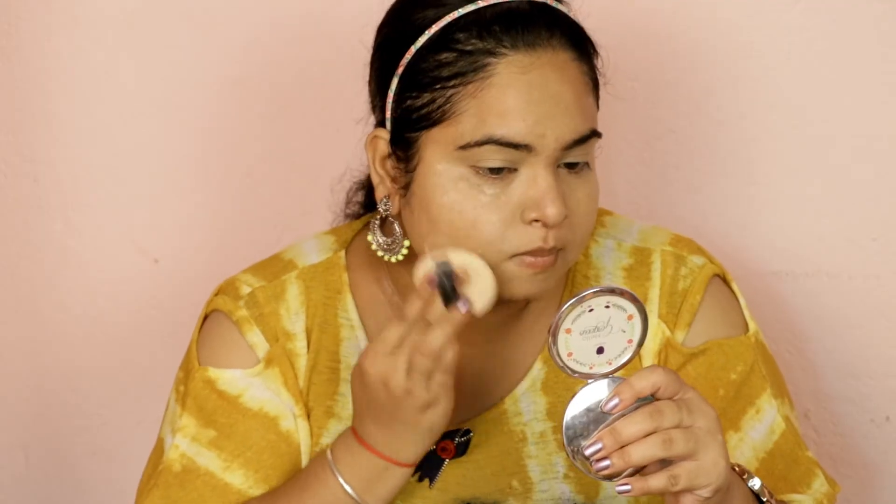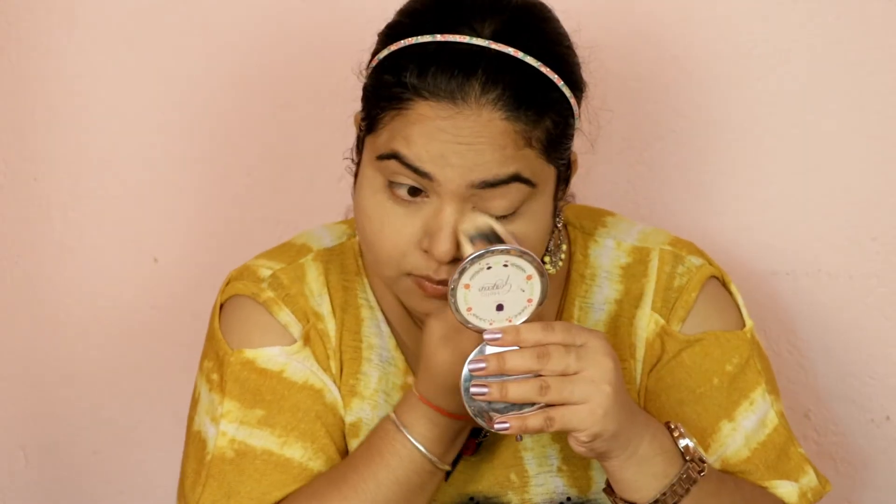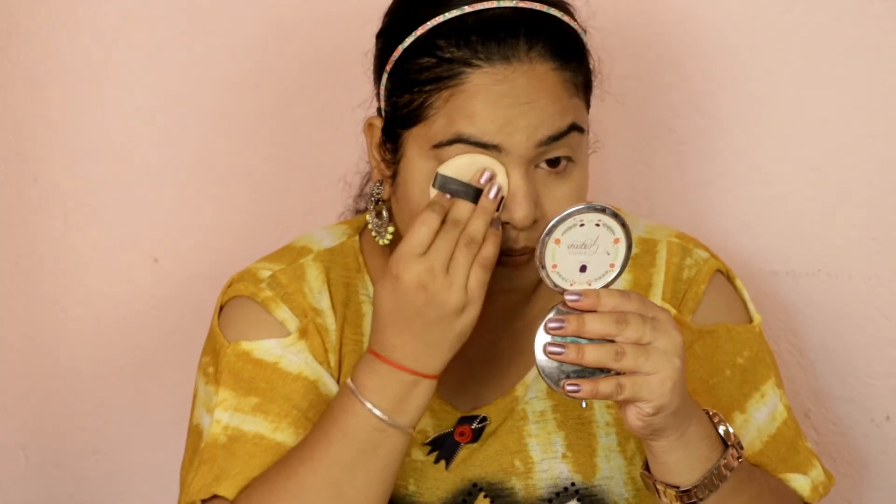The concealer is longer lasting than foundation, so I am using concealer. After that, I will set the face with this loose powder. It is very important to set the concealer with loose powder. Now I am going to fill in my eyebrows.